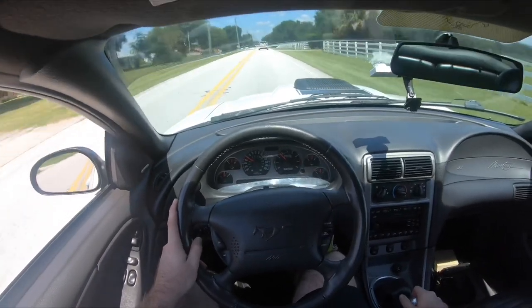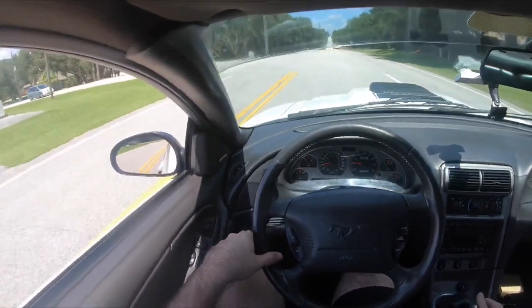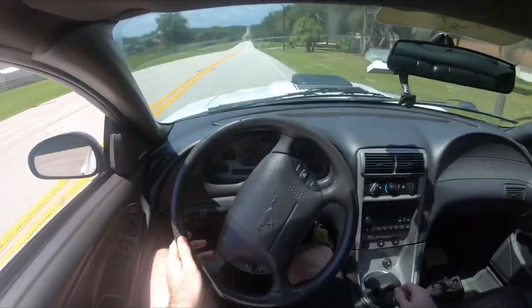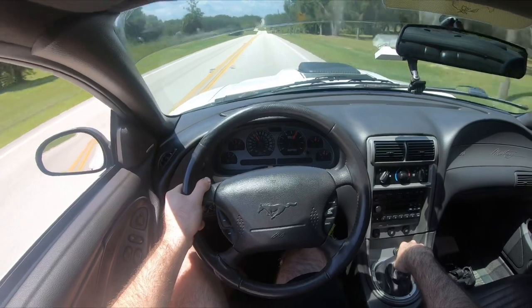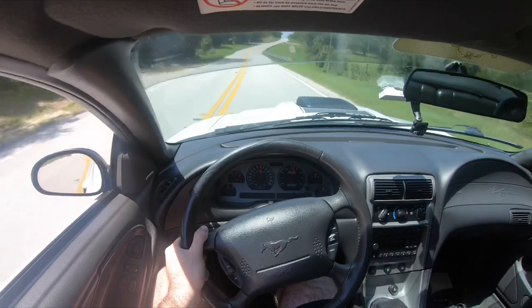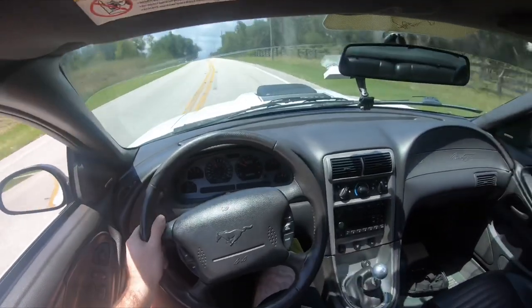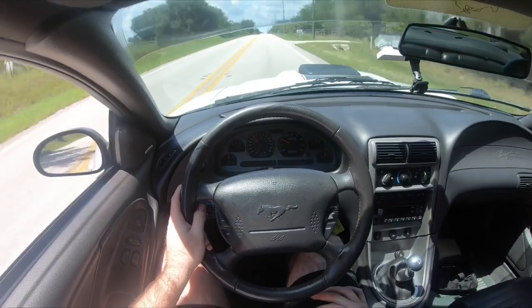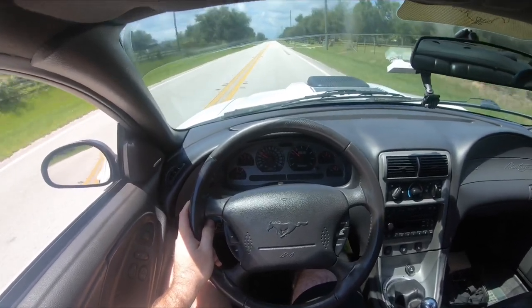Wow, I like that — I'm gonna do that again. Alright, I'm going from second because I can't hook in first. Man yeah, that felt freaking amazing.